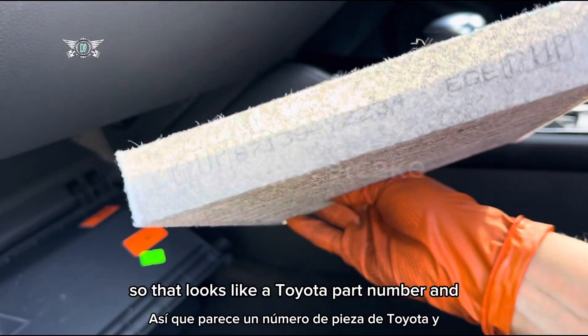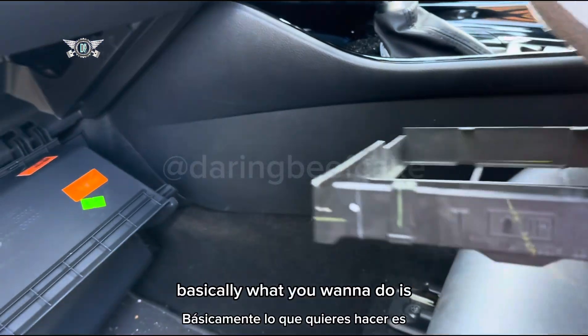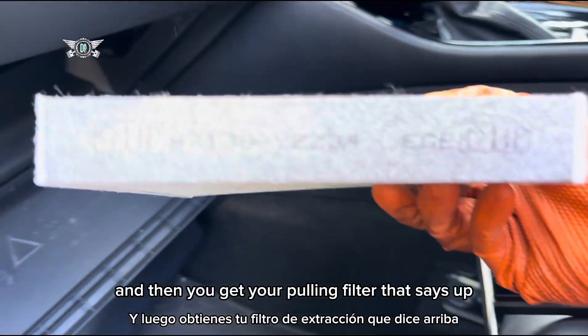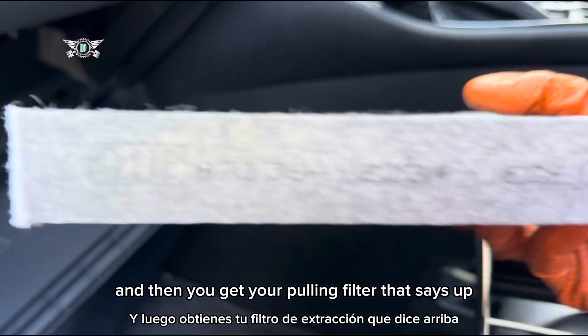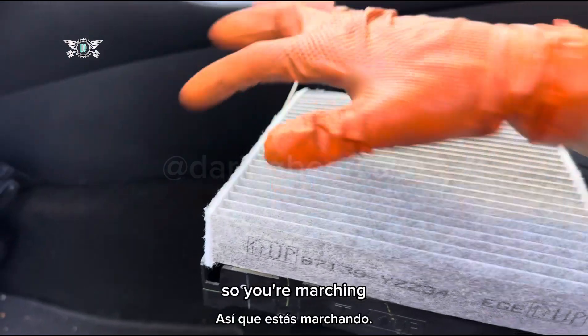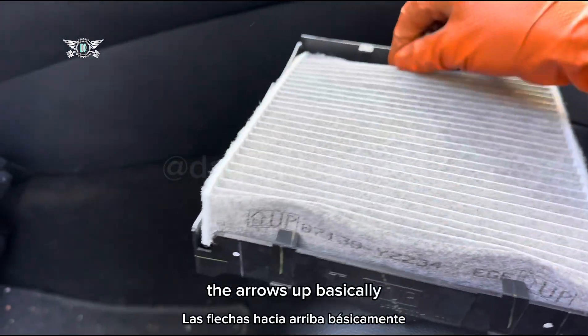That looks like a Toyota part number. Basically what you want to do is look at the arrow that says 'up' on the housing, then get your pollen filter with the arrow saying 'up' and fit it that way — so you're matching the arrows up.